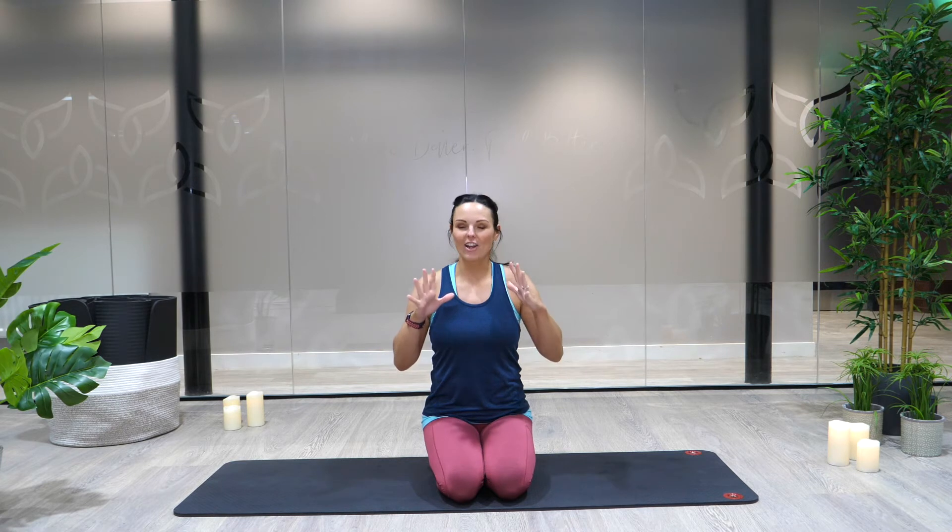Hi, and welcome to your mat. I want to take us through a short, mindful but flowing and strong sequence. If this is first thing in the morning for you, you might want to do a few bridges first just to kind of warm up the body, because we're going to kind of get straight into it. I just love this little sequence for feeling really strong and also connected to the earth, which right now feels like that sense of grounded has never been more needed.